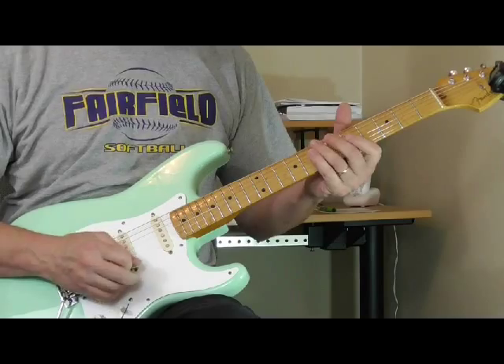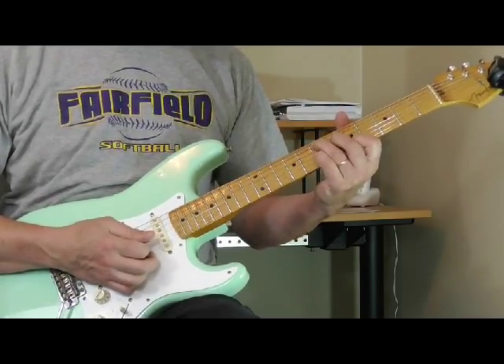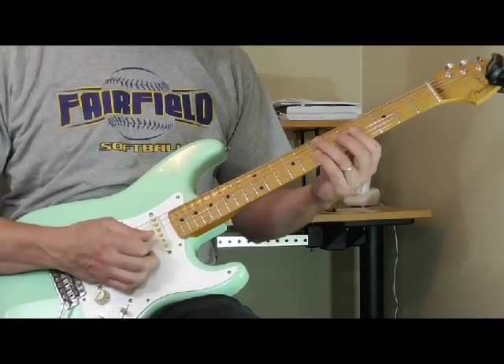Then over the five he's doing this — just an E seventh chord, a C seventh shape moved up, and then back to the four.